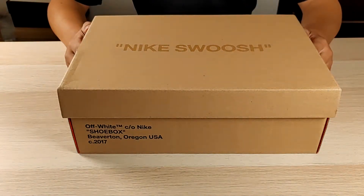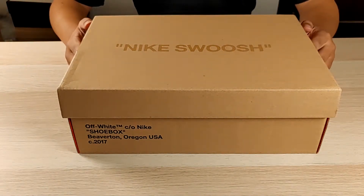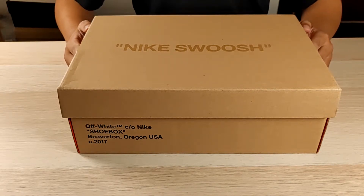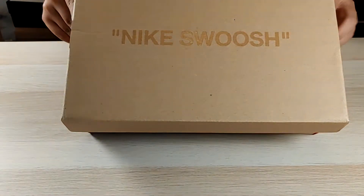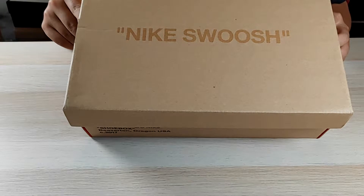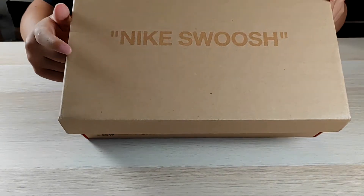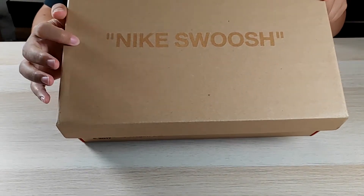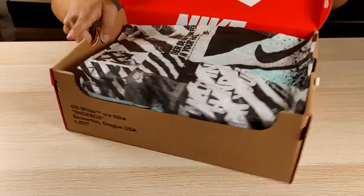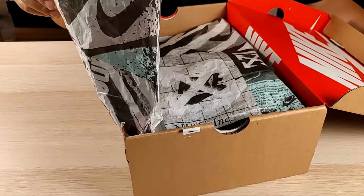Hello guys, what's up. Today we want to review the Nike Off-White Crystal from the Marine Ocean. First, let's run through some of the details: the Nike swatch on the shoe box, on the back sides, and the right distance from the edge of the box, and the Off-White Crystal paper.